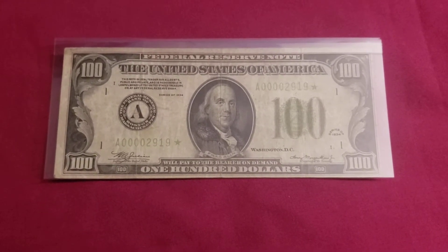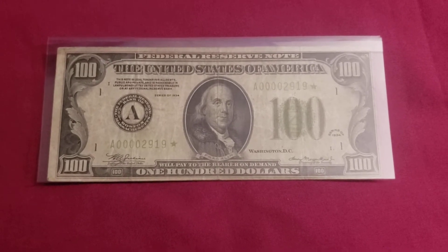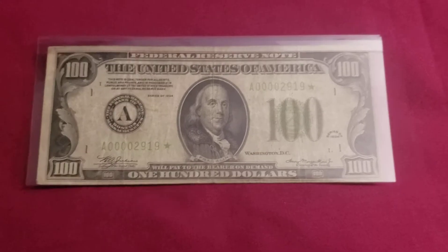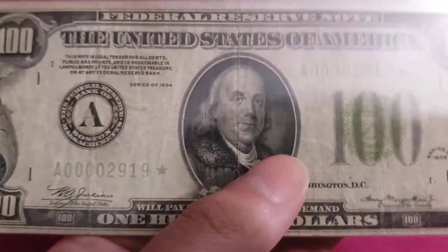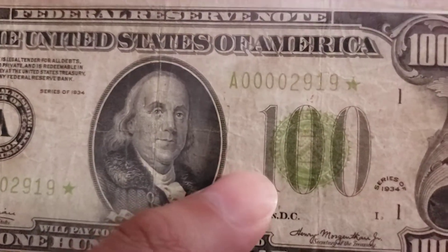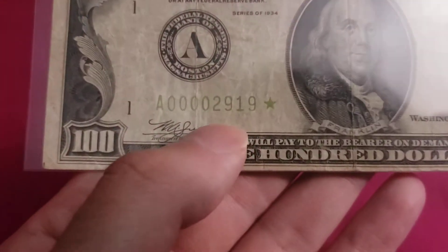Hello everyone, welcome back to the channel, it's me Frank again. If you've seen my previous video, you'll know that I made a video on 1934 $50 bills. Well today I'm back with some more series of 1934, but it's a hundred this time. It's also a star note and a lime green seal too.